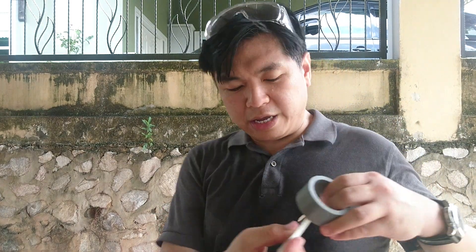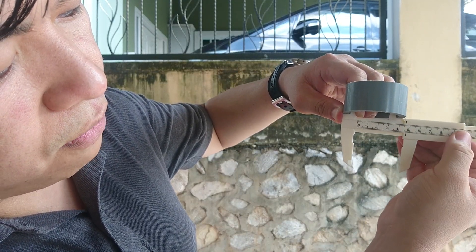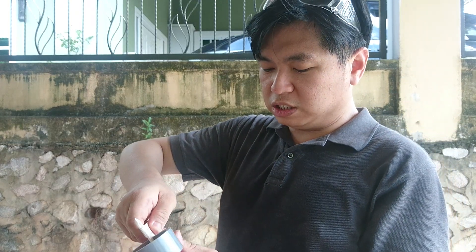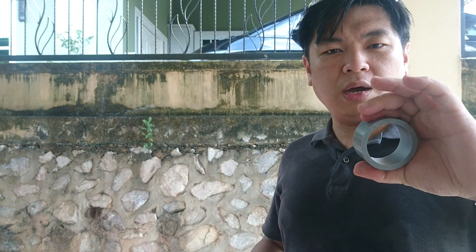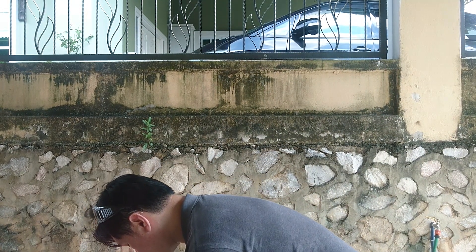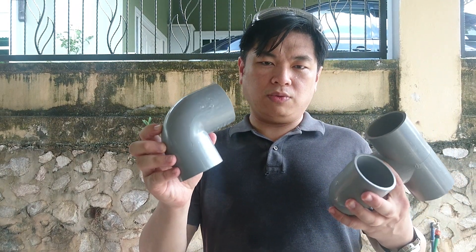The inside diameter is roughly 46 to 47 millimeters. The wall thickness of this pipe is 6 millimeters, which is durable, lightweight, and strong — it can resist pressure very well. For connectors, we need a 45-degree elbow, a T-connector, and a 90-degree elbow.